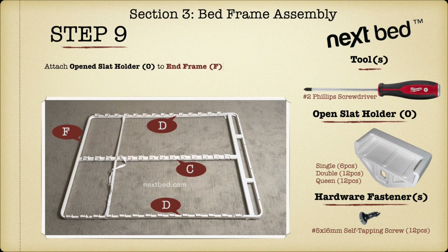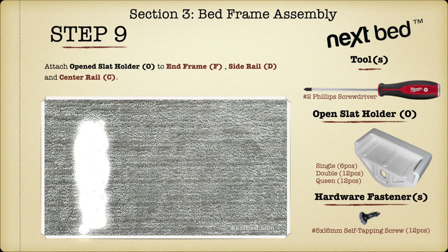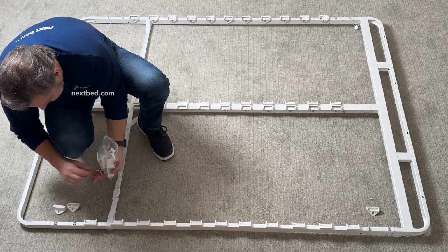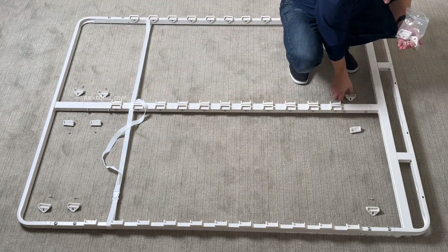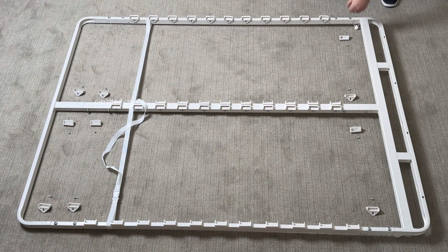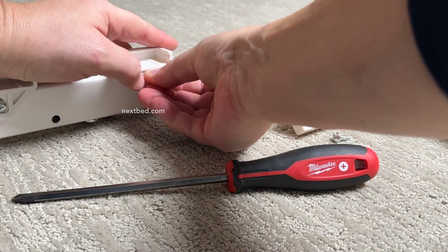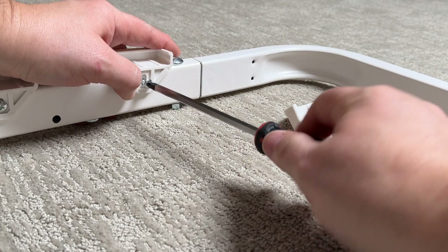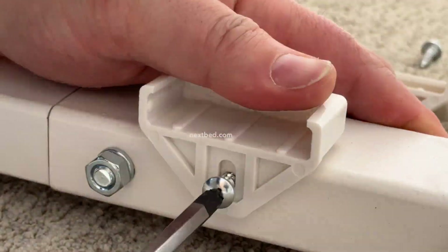Place an open slat holder along with a self-tapping screw next to each of the pre-drilled pilot holes in all of the rails. Place the open slat holder on top of the rail with the hole in the open slat holder in line with the pre-drilled pilot hole in the rail. Use the number two Phillips screwdriver and turn the self-tapping screw clockwise to tighten. Continue with the remaining open slat holders and repeat these steps.